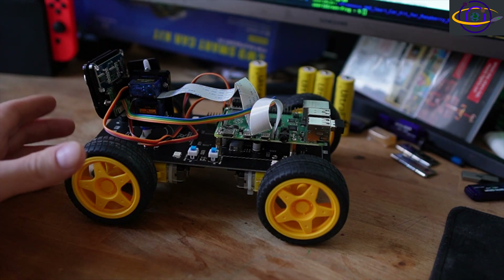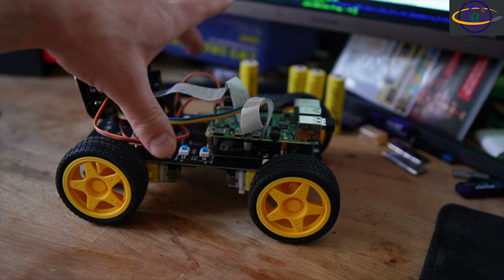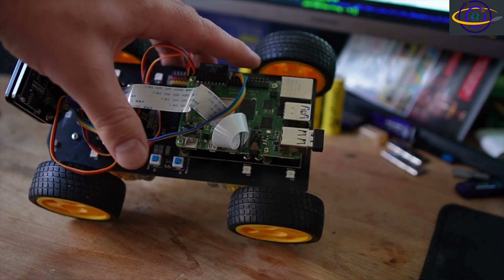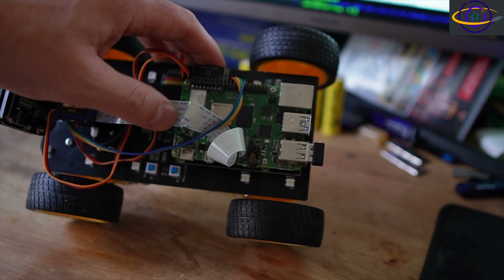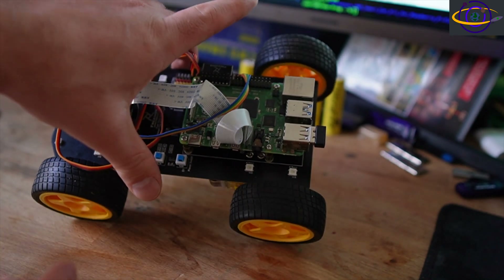Now let's take a look at this real quick. Basically, let's take a look at what we have here for hardware. This board on top here is a Raspberry Pi 4, and it's essentially sitting on top of a robot board.